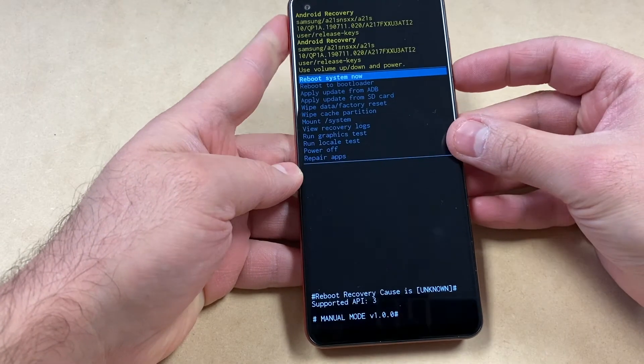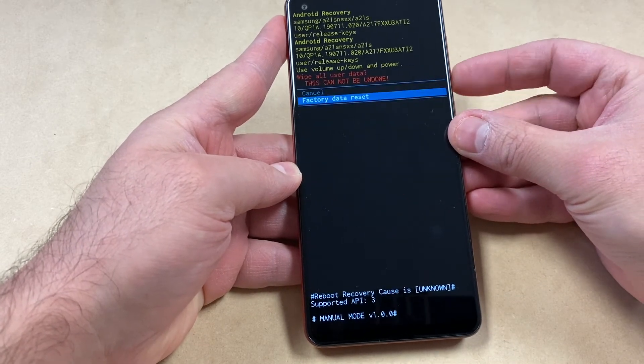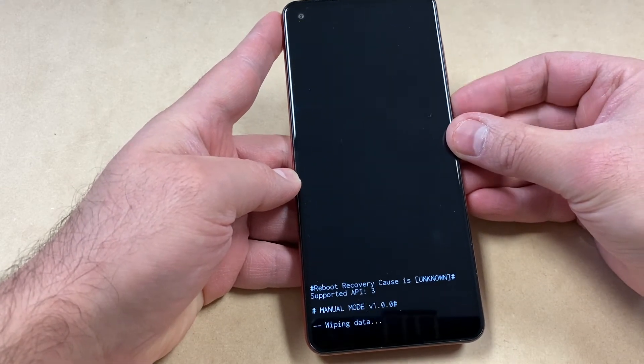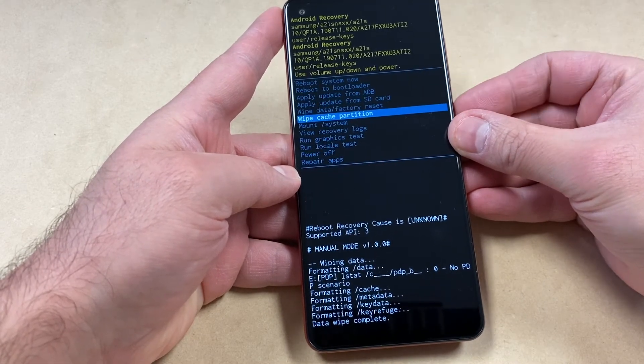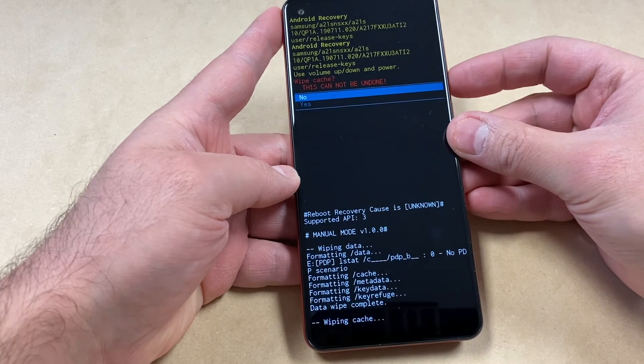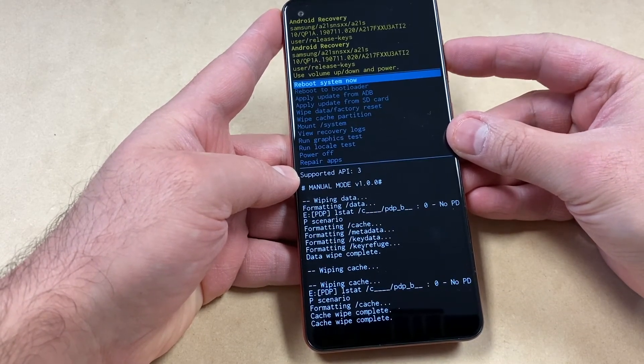Once the recovery screen comes up, scroll down using the volume down key to wipe data factory reset — down to the second option. Then you want to scroll down to wipe cache partition and press the power key down to yes. Then you can go ahead and restart your device.